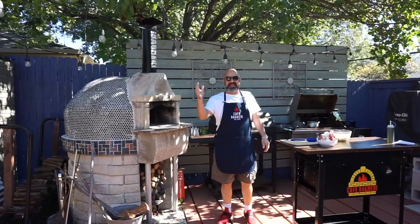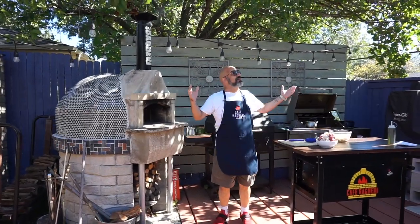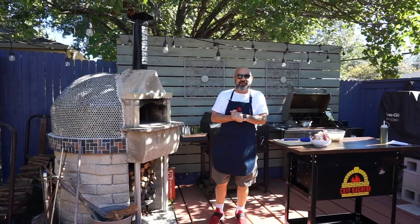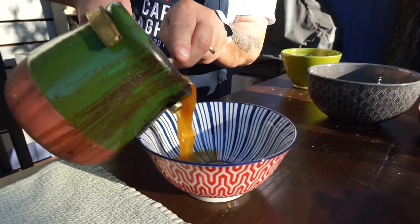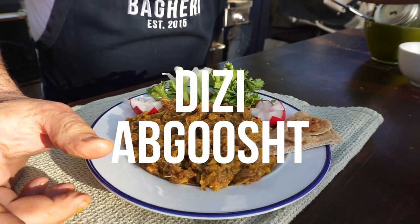Hello everyone, welcome back to Cafe Bagheri. We are in the backyard, early fall, beautiful weather. We're going to make a Persian Dizi Abgouche together today.